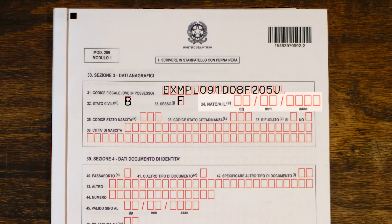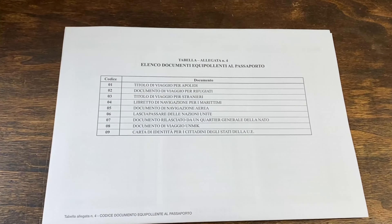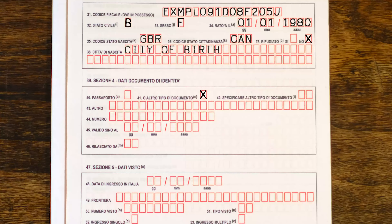In section four, indicate whether you're applying with your passport or a different type of document. If a different document, specify which kind using the table in attachment four. If your document type is not listed, you can write it in 'altro'; otherwise leave that blank.